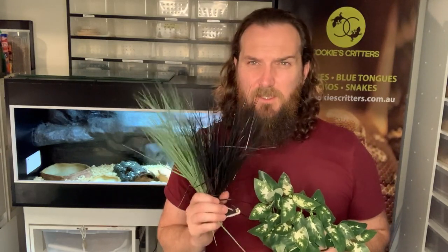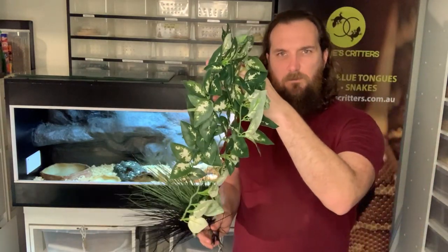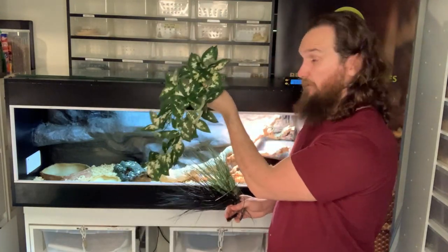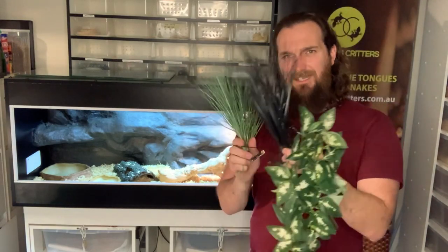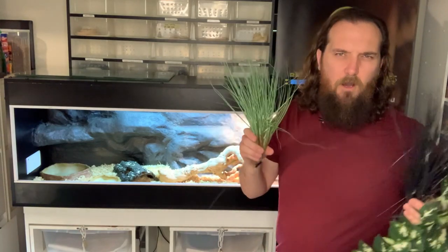When choosing plants to decorate the inside of the enclosure, keep in mind that blue tongues are omnivorous and will eat plant-based material. If you notice your blue tongue chewing on a fake plant, remove it and either put in cut living branches for mental enrichment or leave plants out altogether. Things like these little vines can simply be pushed into the foam background to add aesthetic interest and give him somewhere to hide behind.